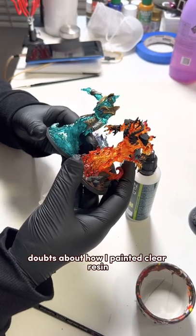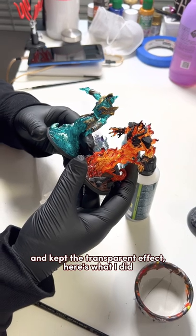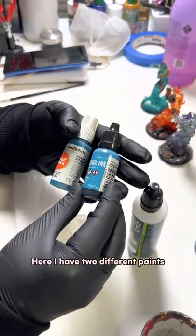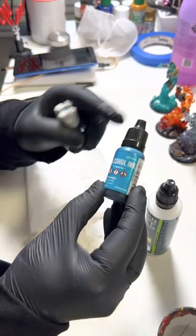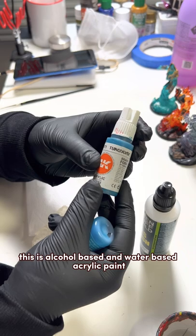To clarify your guys' doubts about how I painted clear resin and kept the transparent effect, here's what I did. Here I have two different paints: alcohol-based and water-based acrylic paint.